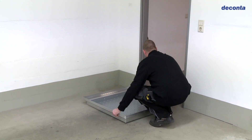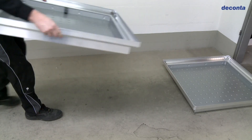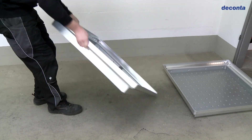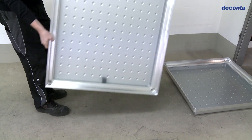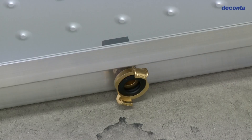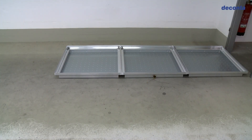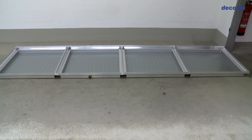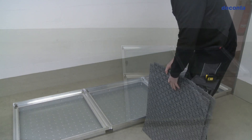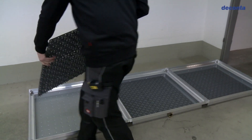First, place the floor elements according to the layout of premises and building. Make sure that the water supply is at the desired side of the shower area. The number of chambers and the setup are based on the requirements and site conditions. In this case we assemble a straight three chamber lock.